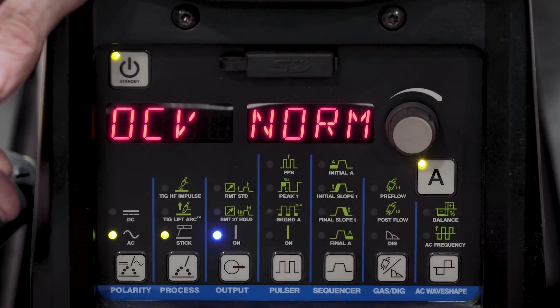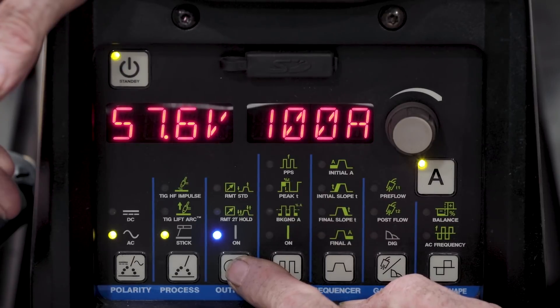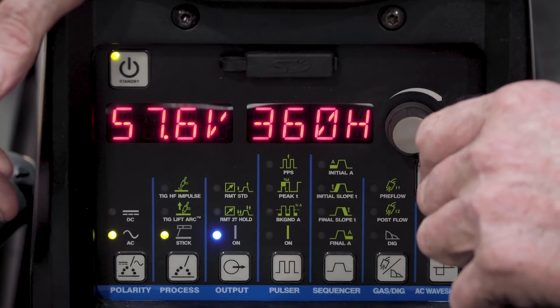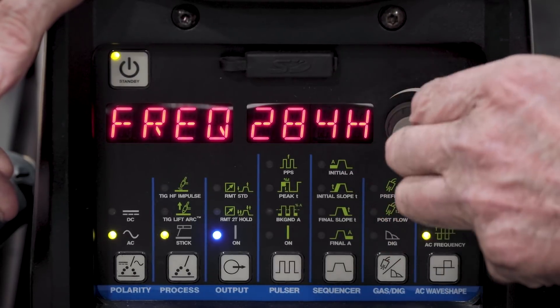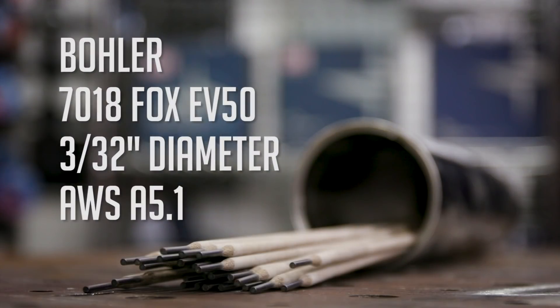Today we're going to be using the Miller Dynasty 280DX, which is both an AC and DC machine capable of changing the frequency of the AC arc. First we'll set it over to AC, then to stick, and turn it on. After that we can change the frequency — right now it's on 360 hertz and with this knob we can go all the way down to 20 hertz. We're going to be using the Böhler 7018 Fox EV50 rod, 3/32 inch diameter with an AWS spec of A5.1.